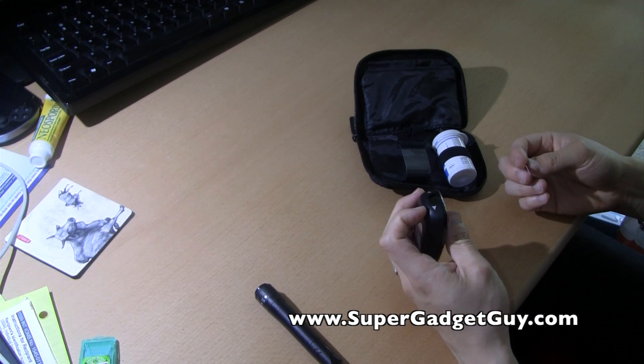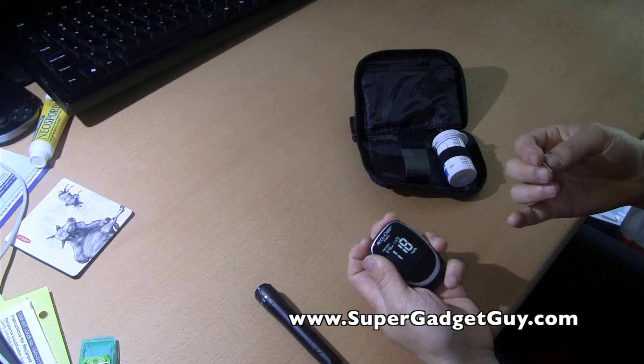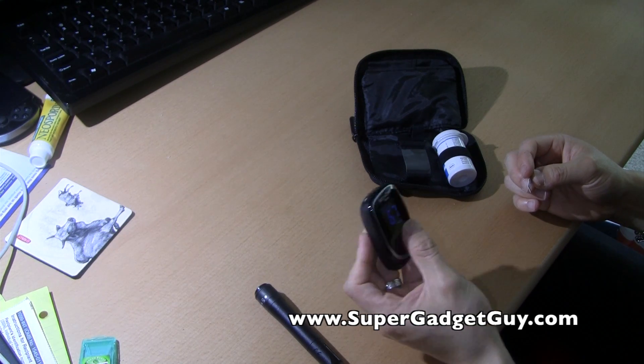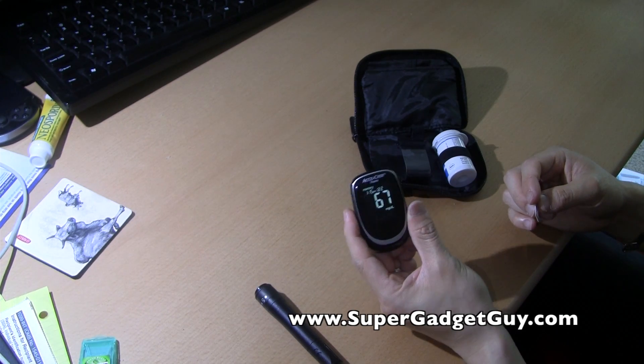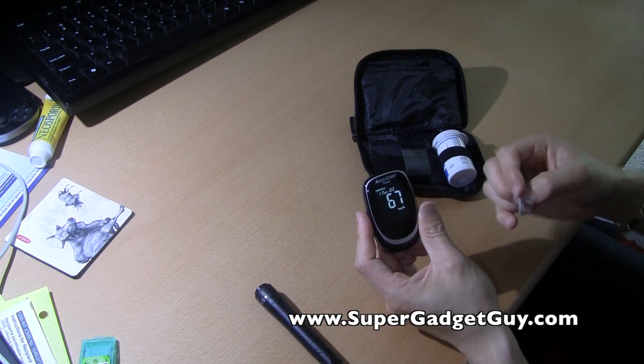I only used it twice — well, three times, because once was the calibration solution and once was the actual test. That's about it. What I find is that the meter is really small, really light, and even though given its small size, it still has a fairly large text to see the numbers, to see the actual result.